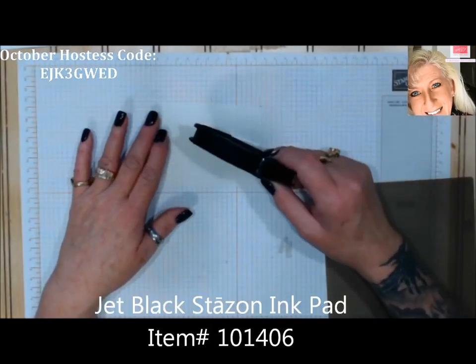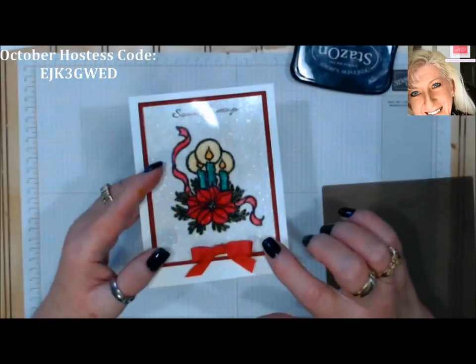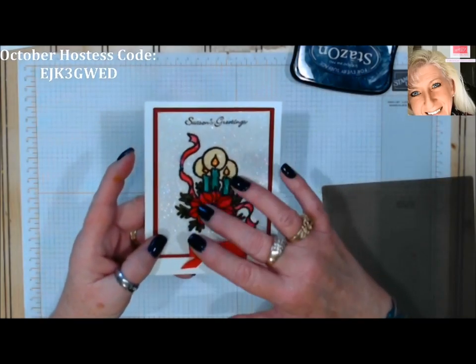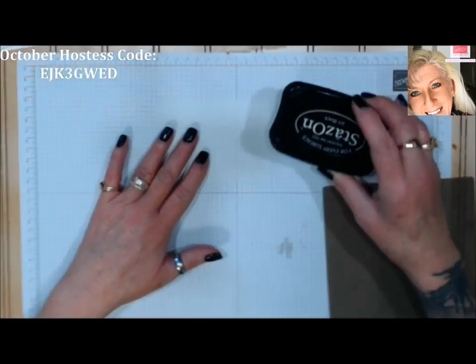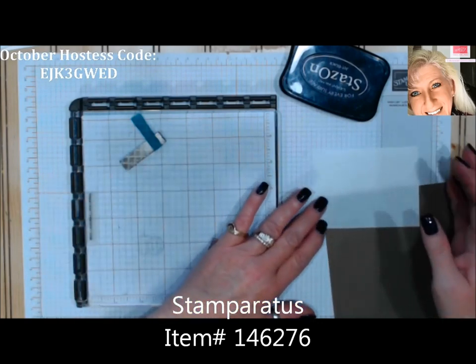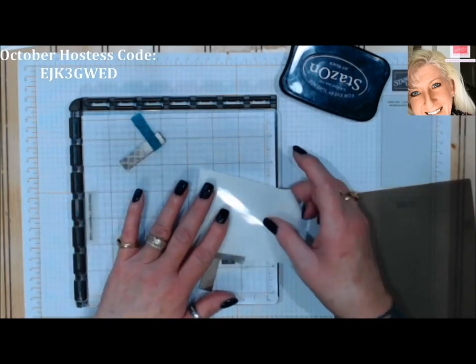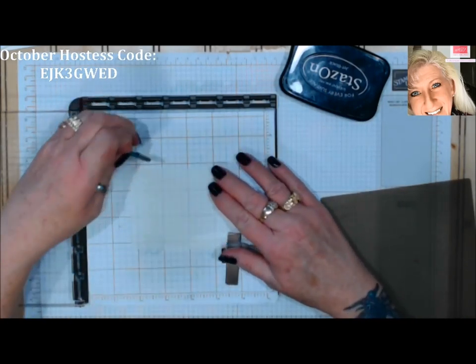For the first method you'll also need Stays On ink to stamp on window sheet. You can also black emboss on window sheet, which gives it that ridged feel of stained glass — we'll do that the second way. When stamping on window sheet I'd suggest using your Stamparatus or stamp positioning tool, because this is a slick surface and it's hard to stamp straight down and back up without smearing. For this first one I'm going to do a fall leaf.